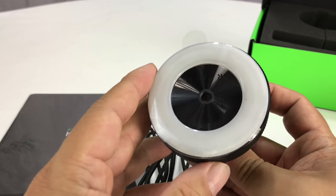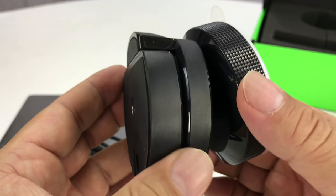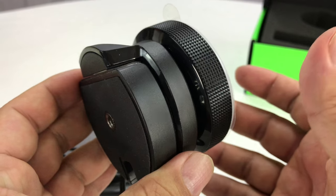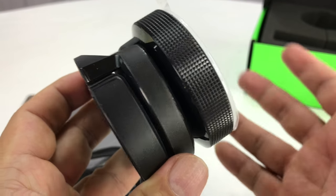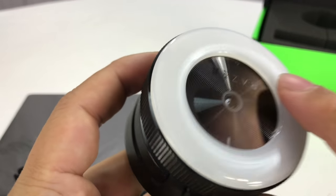Now this camera, the Razer Keo, is right in that price point too. It has some interesting features — it's a sub-$100 webcam, but it should produce 1080p high-def images, and it has a built-in ring light, which I think is really, really cool.